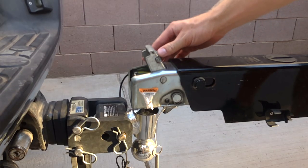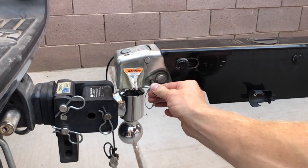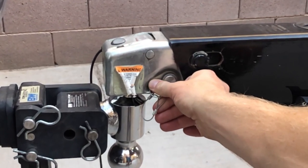Close the latch by pushing it down. You should hear an audible click when it's latched. This step is crucial: make sure you insert this locking pin so the trailer stays secure.